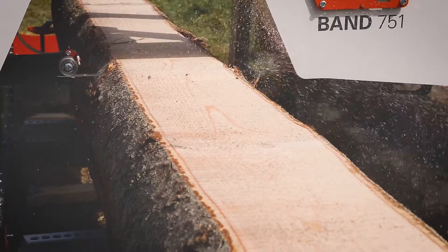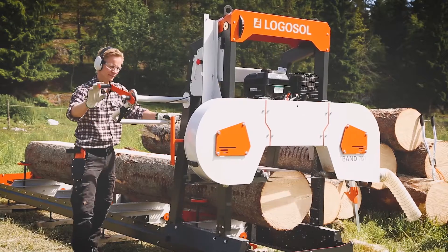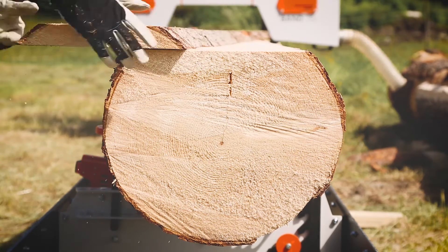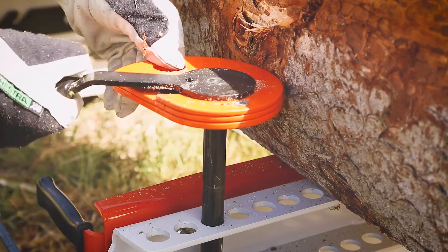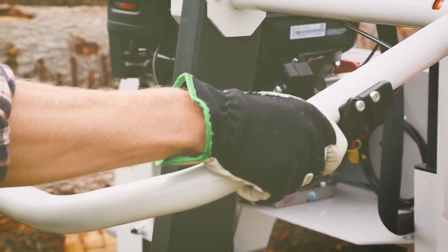By this, it becomes easier for you to produce timber of exactly the right dimensions. You work quickly and comfortably, and you get a perfect sawing result. With the log clamps, you secure the log with great force without damaging the timber. They work just as well when you are taking the first cuts as when cutting the last thin board.